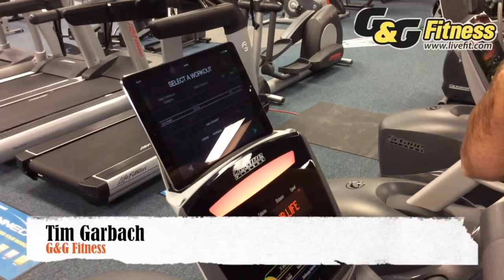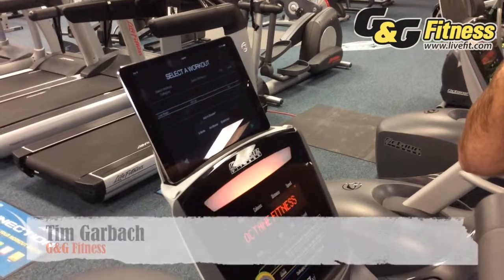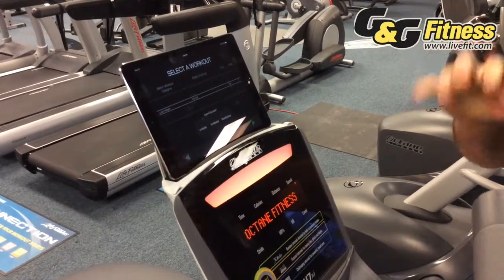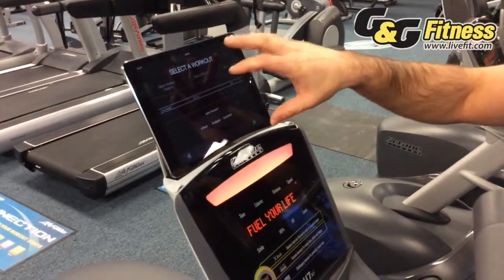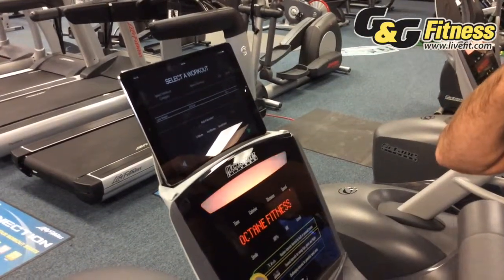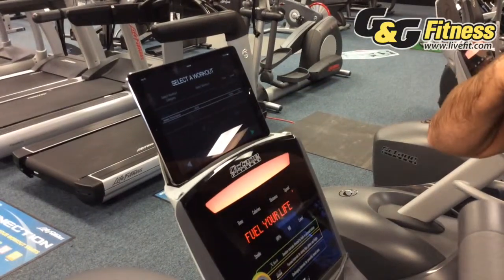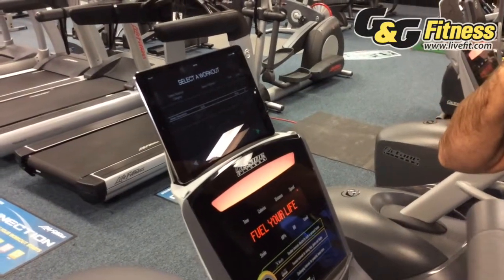Some manufacturers like Octane Fitness have taken the workout experience to a completely new level. The nice thing about this is you're actually utilizing something that you already have in your home, like your iPad, as your console. What you can do on here is choose to do things that get you more engaged rather than just staying on the elliptical.